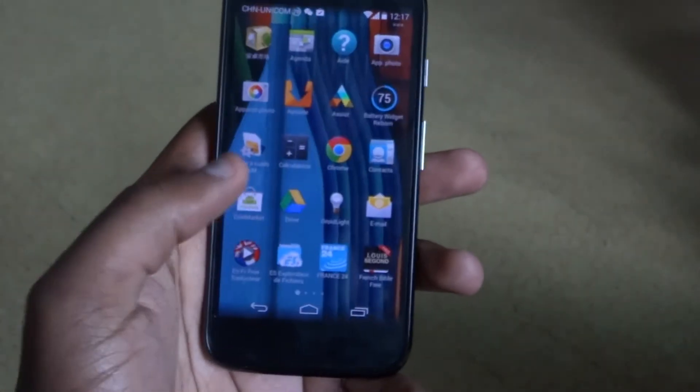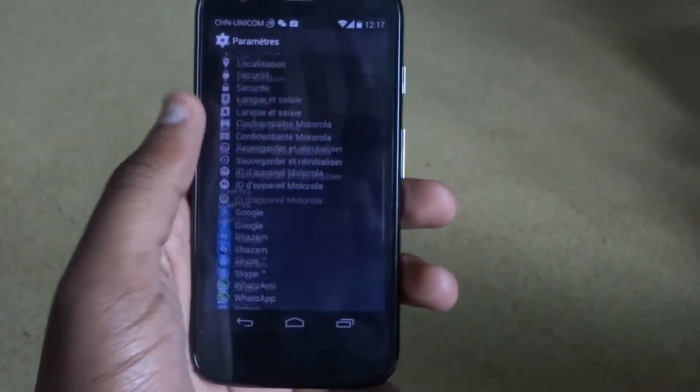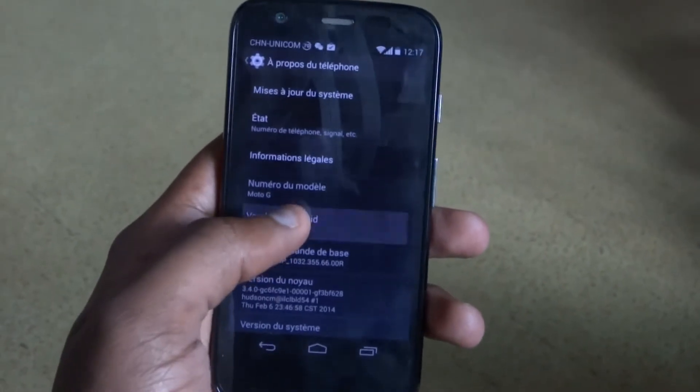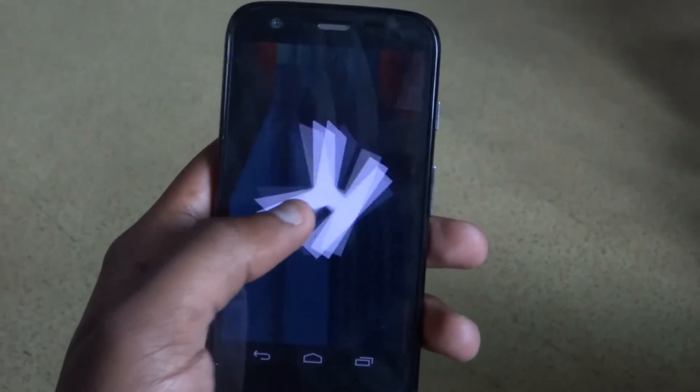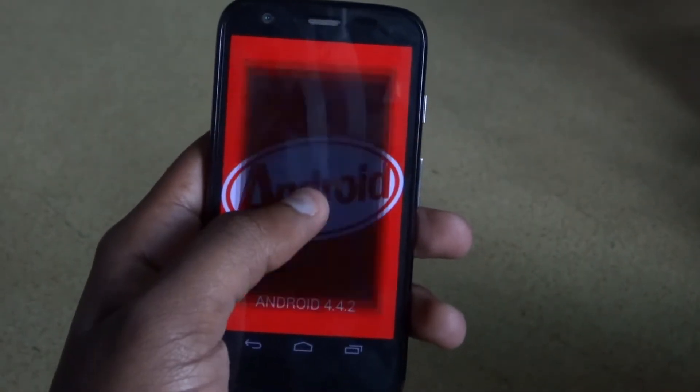It runs Android 4.4.2 KitKat, which actually came to me directly as soon as I unboxed the device — I got the OTA and it was immediately there. What this does is it reduces system requirements and makes the device extremely snappy.